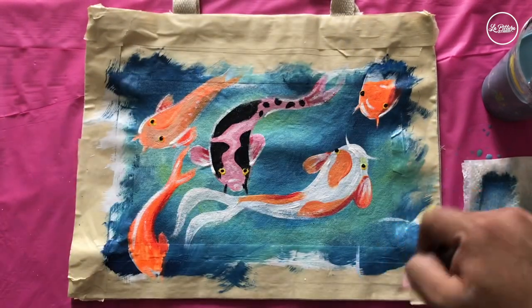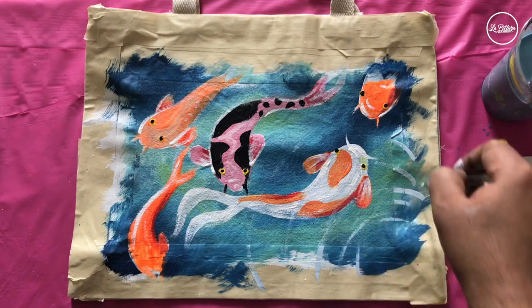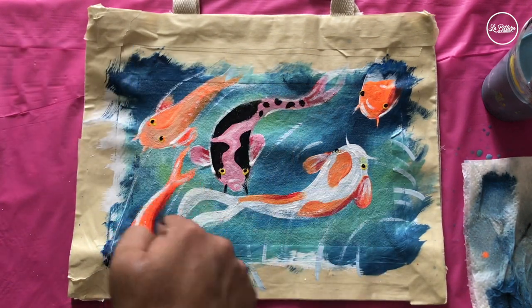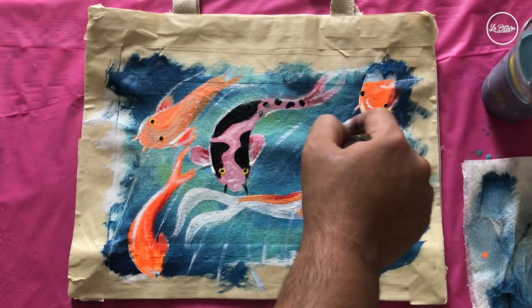Now I'm going to add royal blue mixed with white and make curvy strokes on top of the fishes just to create a ripple effect on the water — we want to show that water is moving and the fishes are swimming in it.